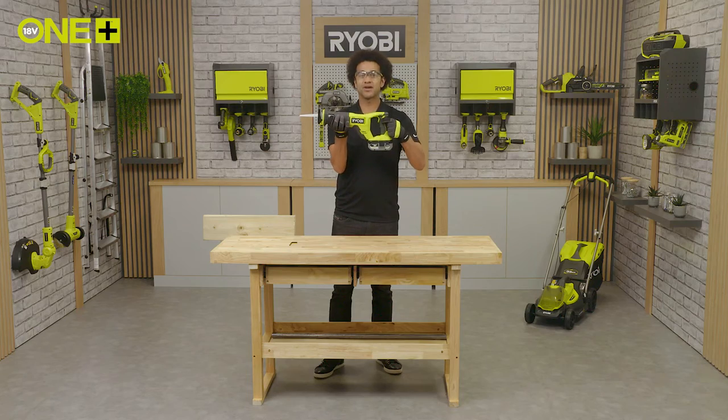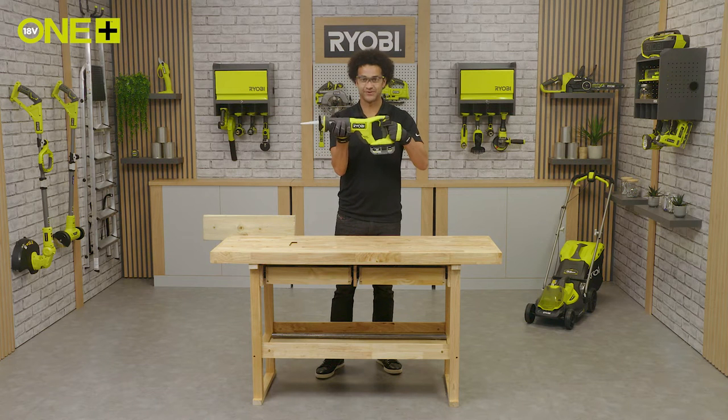The variable trigger allows you to easily change the speed of the saw. This gives you the control you need when switching between different tasks and materials.